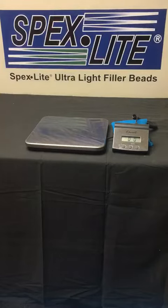So how can you use this and what are the benefits? One is if you want to have a very efficient fill — if you just have a lot of volume that needs to be filled at the job site, use Spexlite. You get a lot more bang for your buck.